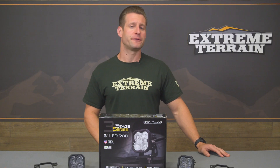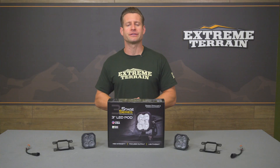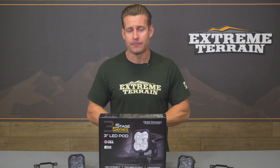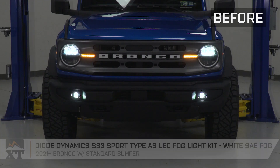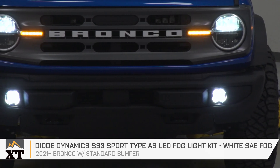Right off the bat, I do want to reiterate the fact that these fog lights are only going to apply to 6th Gen Bronco owners who have that plastic factory base bumper installed — not the modular steel bumper. Very important, because if you have that steel bumper, these will not fit. If you do have that plastic base bumper, these fog lights will be a direct replacement for those stockers, as you can see from our shots.